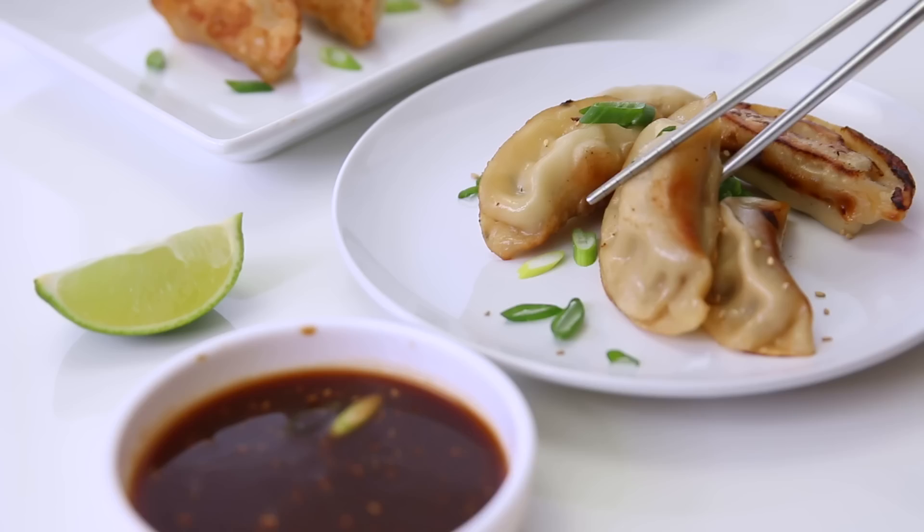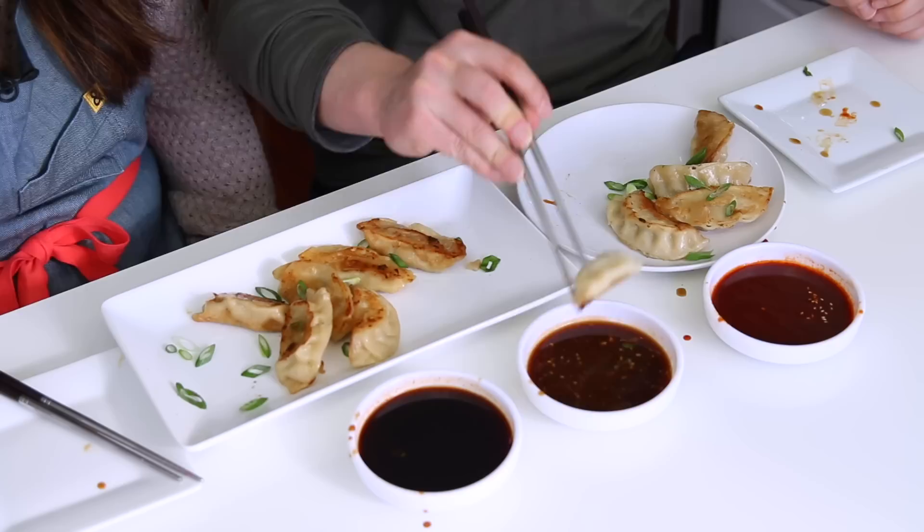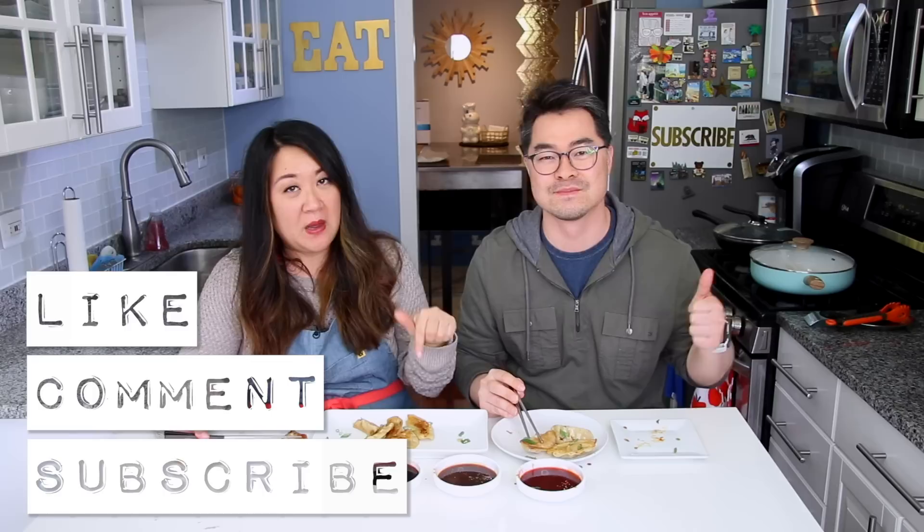Thanks so much to Ling Ling Asian Kitchen for sponsoring this video and for opening our eyes to the world of your magical dumplings. The links to the written recipes with all the ingredients, measurements, and amounts will be linked down below in our description box — go check that out on ChefJulie.com. As well as any kitchen tools or harder-to-find ingredients, we'll try to help you out there too. If you enjoyed this video, let us know by pushing like, leave a comment down below, subscribe to our channel, and hit the bell for notifications so you know every time we upload a new video. Thanks so much for watching — we'll see you next time!